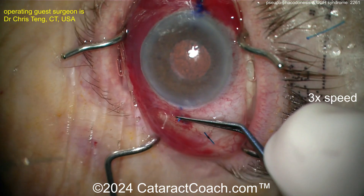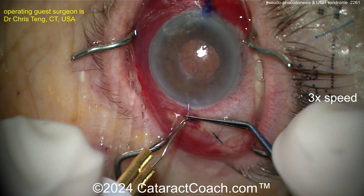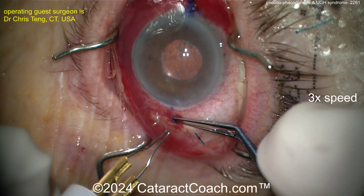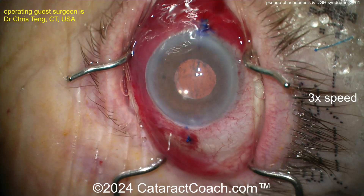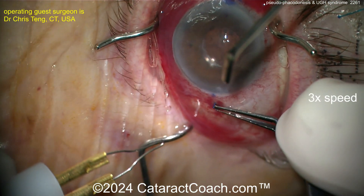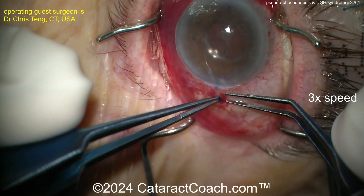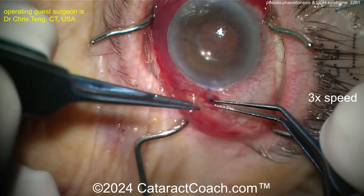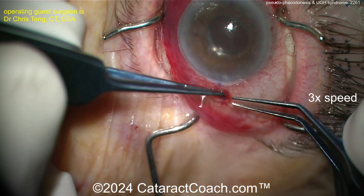A little bit of cautery, create a flange, and then these two flanges can be tucked away. There are other ways of doing this — you can use Gore-Tex suture or any other kind of fixation. But this is a nice, relatively simple way of doing it, and the patient had really good success. So now this is going to solve the uveitis part and the hyphema part.